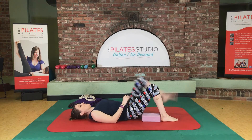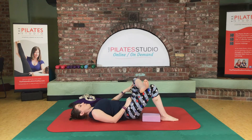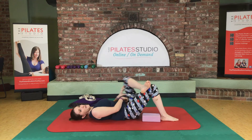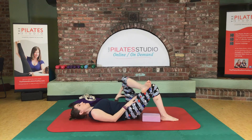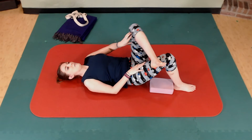Take your left ankle and cross it over your right knee. We're just gently going to push and then release that leg — we're just looking to wake up that hip joint a little bit. You can let your pelvis move; you can let anything that wants to move, move.